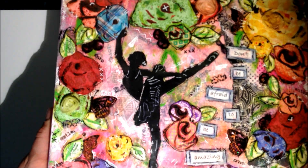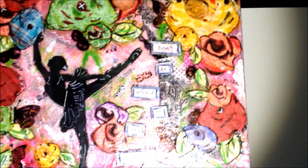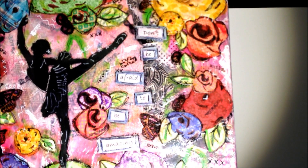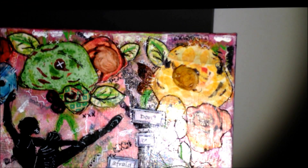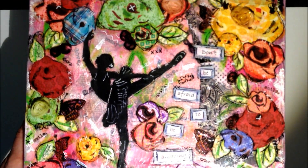I put the butterfly rub-ons on and colored them with the Pitt Artist pens, but they were very, very matte in appearance and they didn't seem to blend into the canvas. So I took some of the Glimmer Glam — Tattered Angels, I think it's called Glitter Glam — and the Pixie Dust and painted that over where I had put those rub-ons. And wow, it just made them blend right into the canvas and gave them a little bit of color and shine. I really like the way they look now.